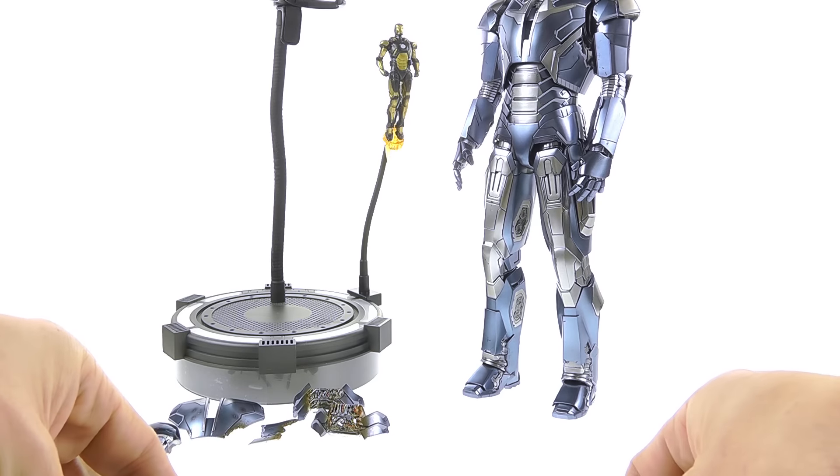Coming in closer to look at the details — you do have the Robert Downey sculpt in there, pretty much what we've gotten before, with a little blood splatter on his nose and under his eyes. It makes sense to include it since he wore this suit. One thing I will say is that this features a very unique light-up feature that is brand new, and I really do hope they utilize this in every Iron Man figure going forward.